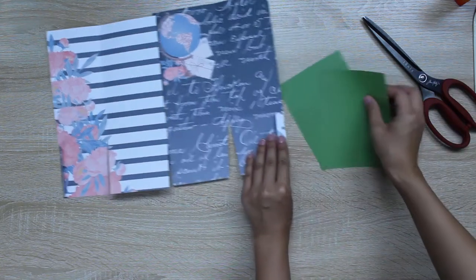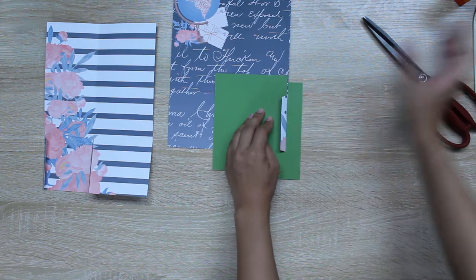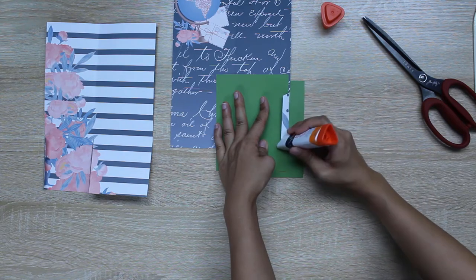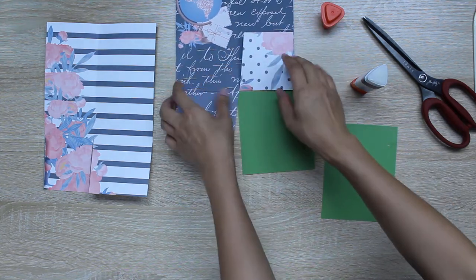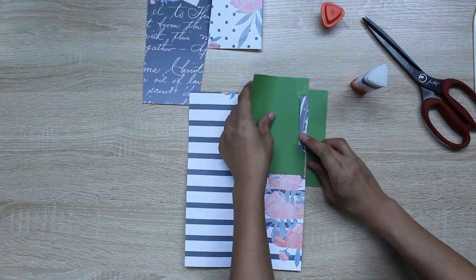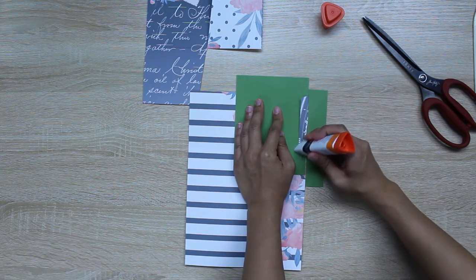Grab your scrap piece of paper and lay it underneath the pocket, then slip another scrap piece under the tab. Using scrap paper keeps the mess off the desk surface. Apply the glue stick evenly across and press it down. Repeat the same thing with the other side, using your scrap paper to mask it — if you don't mask it, glue will get on the inside of your pocket and make it stick to itself.